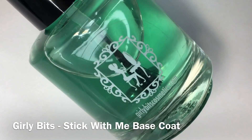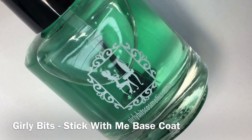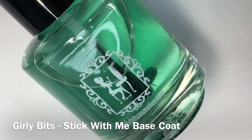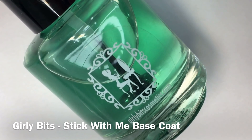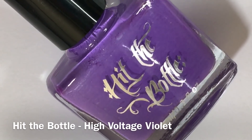Just a quick tip before we get onto the testing phase. Due to the neon nature of these polishes, they will dry down quicker in comparison to the other stamping polishes from the Hit the Bottle range. It is recommended to use a sticky base coat, and I've gone ahead and applied one thin coat of a sticky base coat to all swatches off camera to save time.